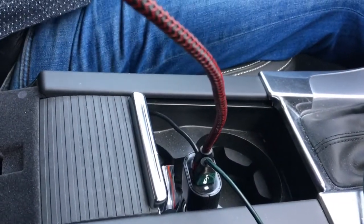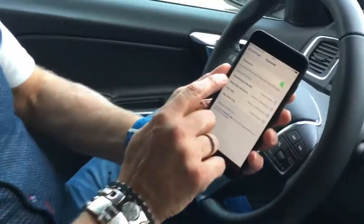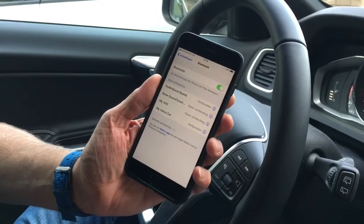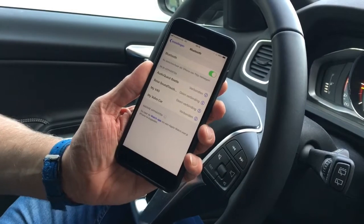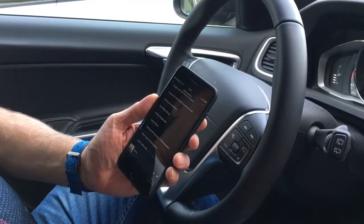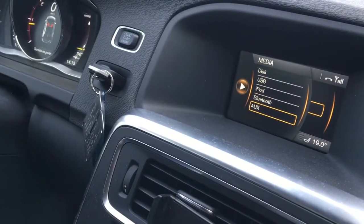The USB cable — all it does is provide power. So what we do now is have my Bluetooth connecting to my Beetle. So you're no longer going through the car system; you're going through the Beetle into the auxiliary of the car system. I have to change it to my auxiliary of course.